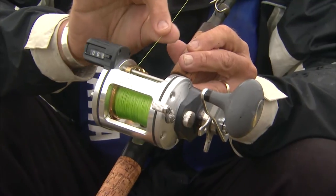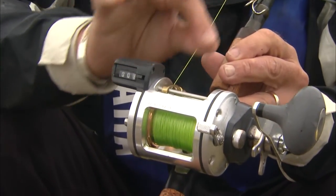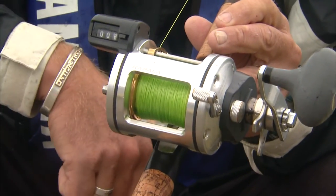This rod is rated for line weight from 30 to 50 pound test. We have it loaded with 50 pound test Suffix 832 line, and we chose to use a bright one because it's easier to watch the line when you're jigging in open water.